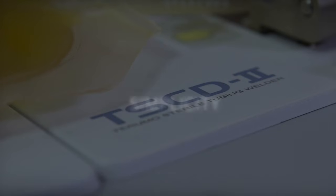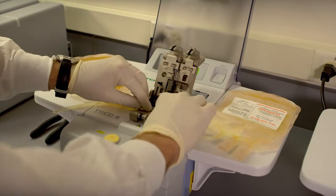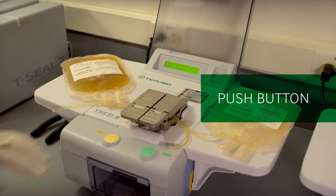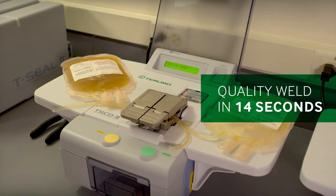The TS-CD2 welder has been designed for simplicity. Just insert the tubing into the welder, close the clamp and push the button. The device does the rest, creating a quality weld within 14 seconds.